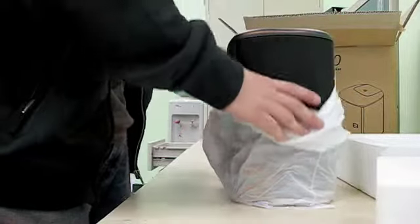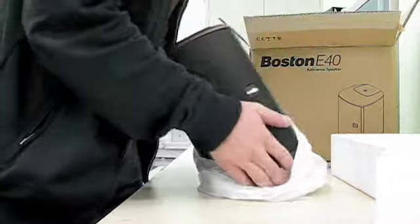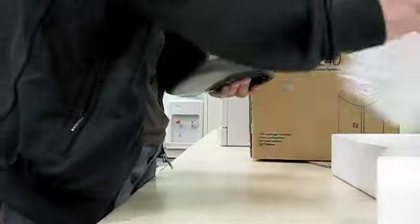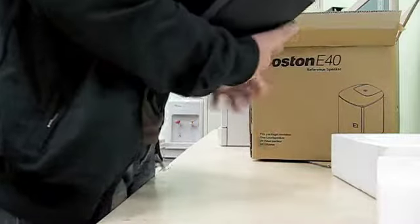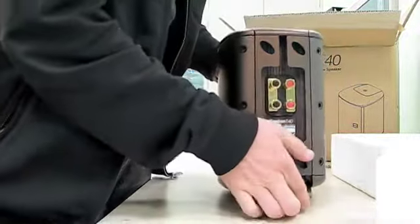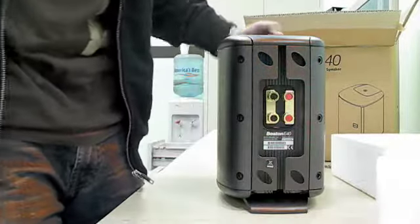It's a very heavy, very quality Boston Acoustics speaker. Wow, it's heavy. It has a nice maple wood finish, ebony black, to get the speakers in. They'll be powered up with the left and right speakers coming from your home theater system.